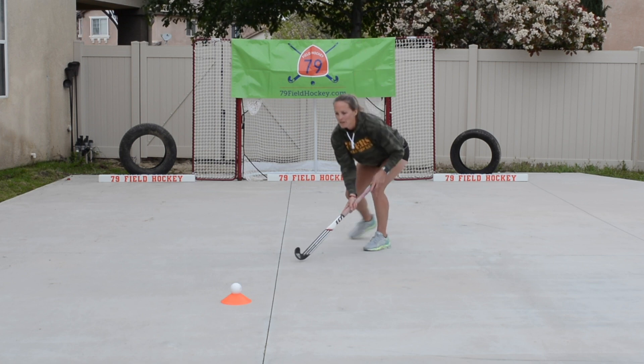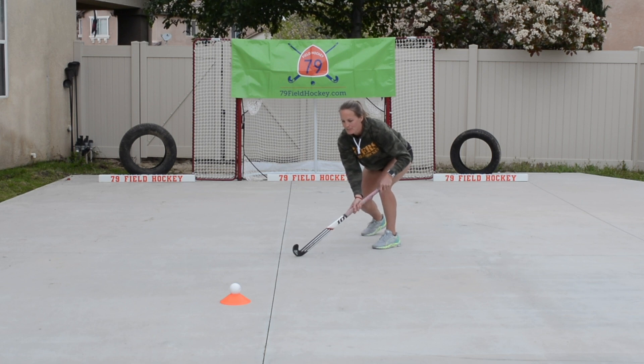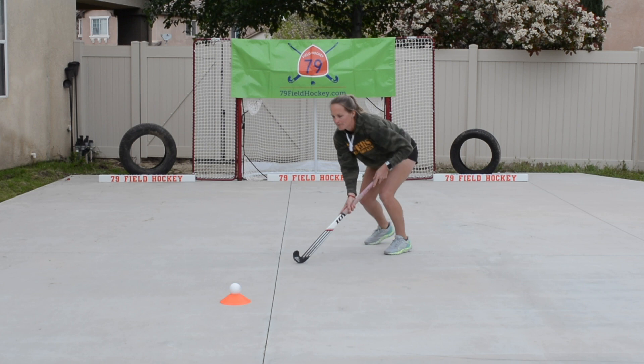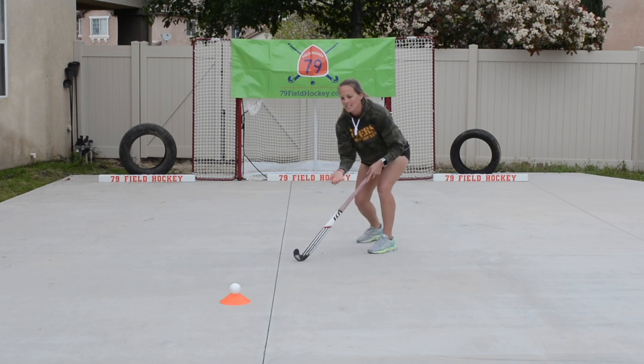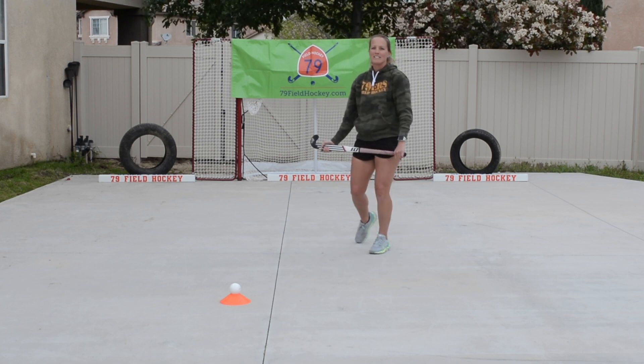Here we go. We're going to step out, lunge, come on back, protect my feet. Lunge, come on back, protect my feet. Keeping that stick head glued to the ground — you can hear my stick scraping along the ground, and that's what I want to see with you.